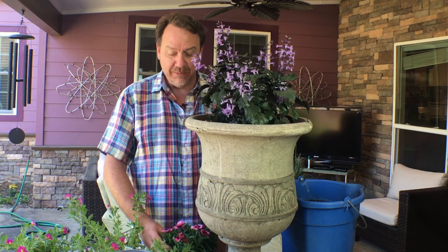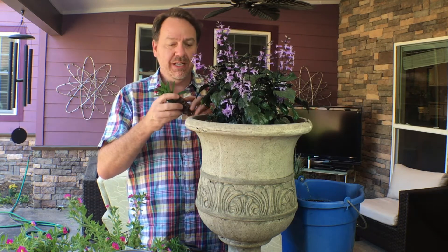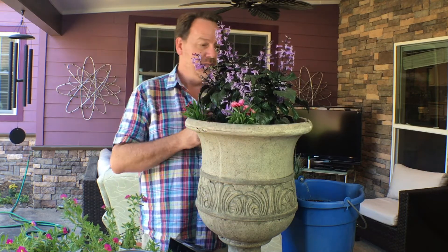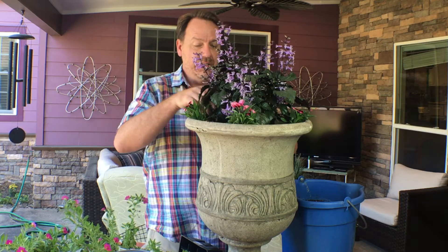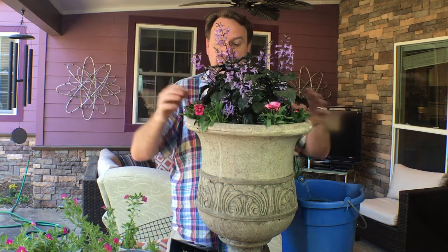For fillers, I've chosen dianthus, which kind of look like little carnations. They get bushy but don't get too tall, and they have cute pink flowers which will look really great contrasted with the purple in the thriller. I'm going to space them out evenly so that when they grow up they'll look really nice together — I put six of them in just like that.